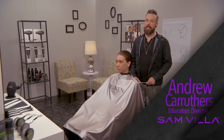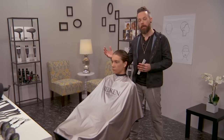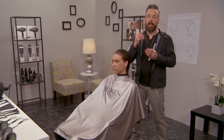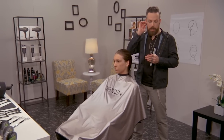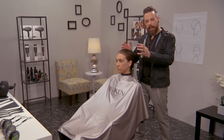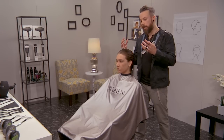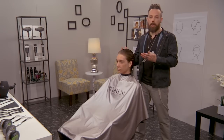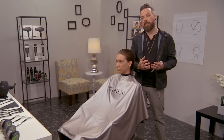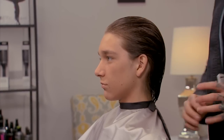Hi everyone. Andrew Carruthers, Education Director for Samvia. Last year we saw a huge insurgence of the barbershop trend coming into our salons — really tight fades and clean skin edges. What we forgot is we have a whole clientele like Sawyer here who actually like a little bit of length to their hair. So this year we're focusing on those early adopters to barbering who are now starting to grow their hair out. We're going to show you techniques using the Samvia razor to remove weight and establish a really nice texture.